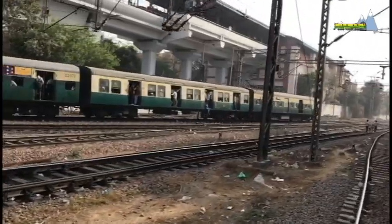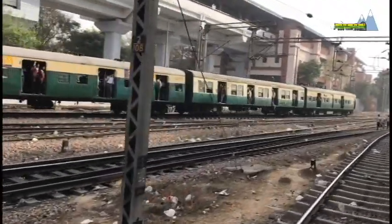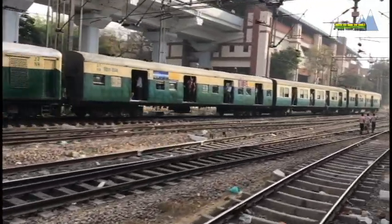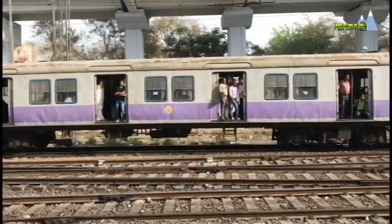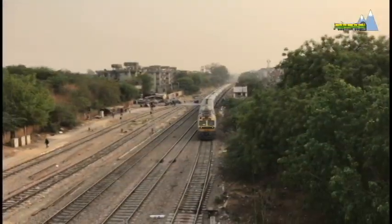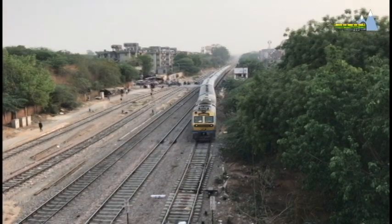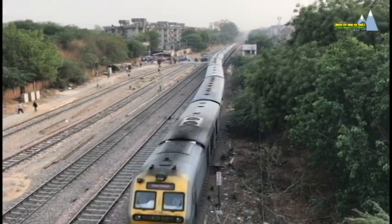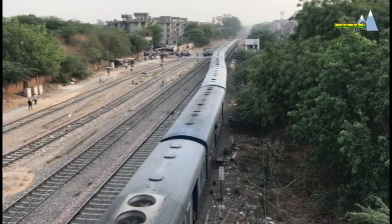Indian Railways has been running train sets such as this suburban EMU since the 1930s, but has been reluctant to use train sets for intercity operations. The diesel and mainline EMUs are used for short intercity passenger services, but were never considered for premium express services.